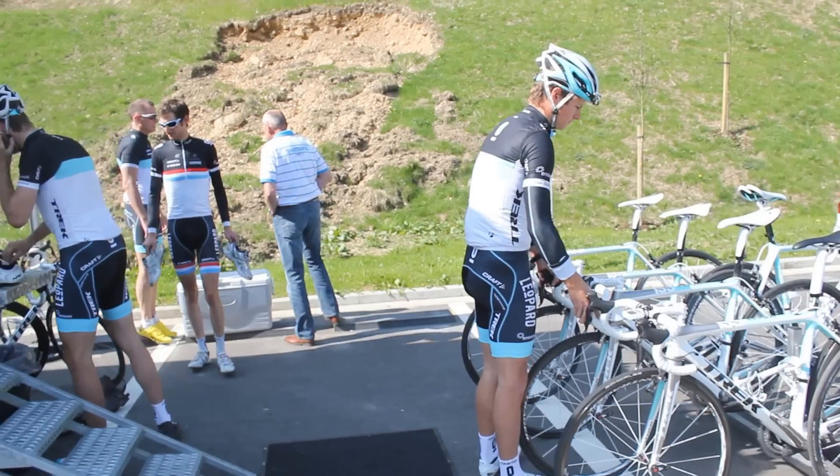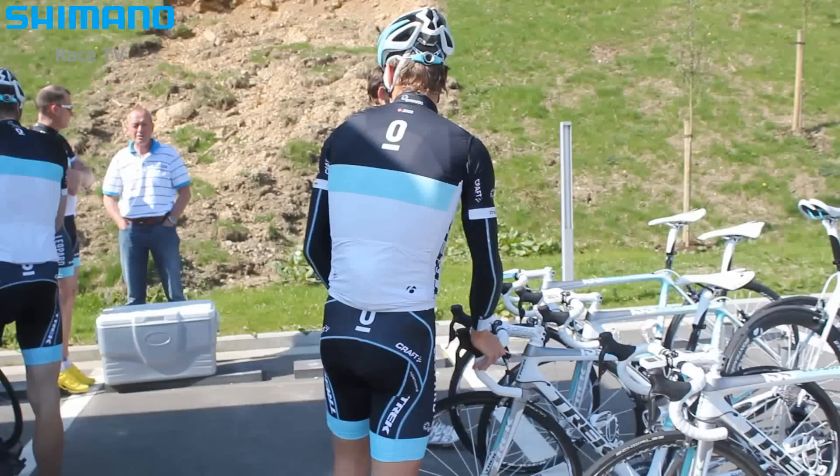The Spring Classics are over and Frank and Andy Schleck are already focusing on the Tour de France again. Shimano Race TV spoke with Frank Schleck about how he is preparing himself for the 3-week stage race.